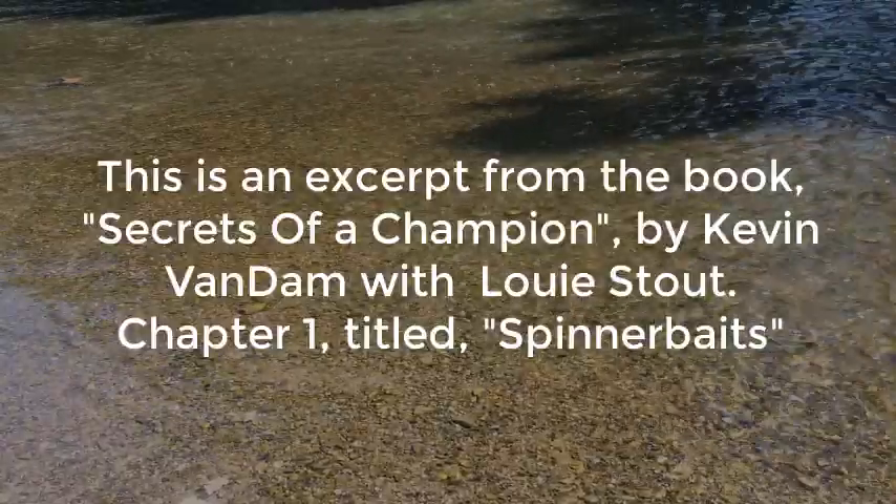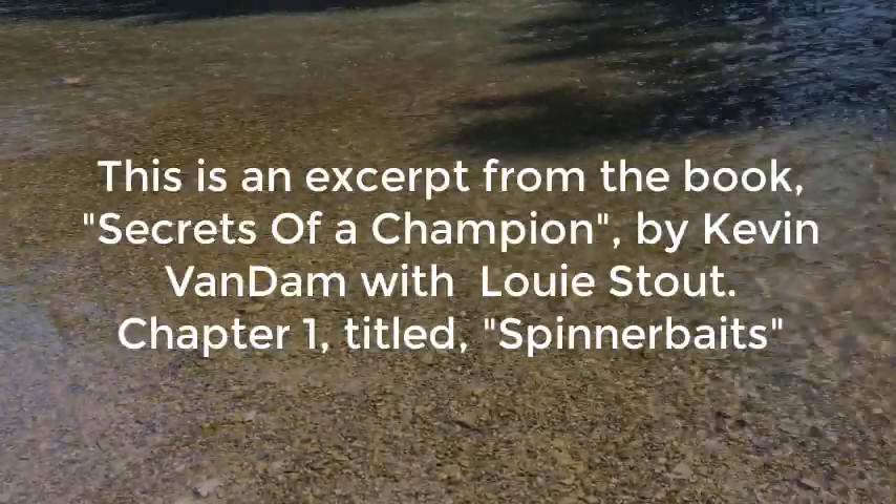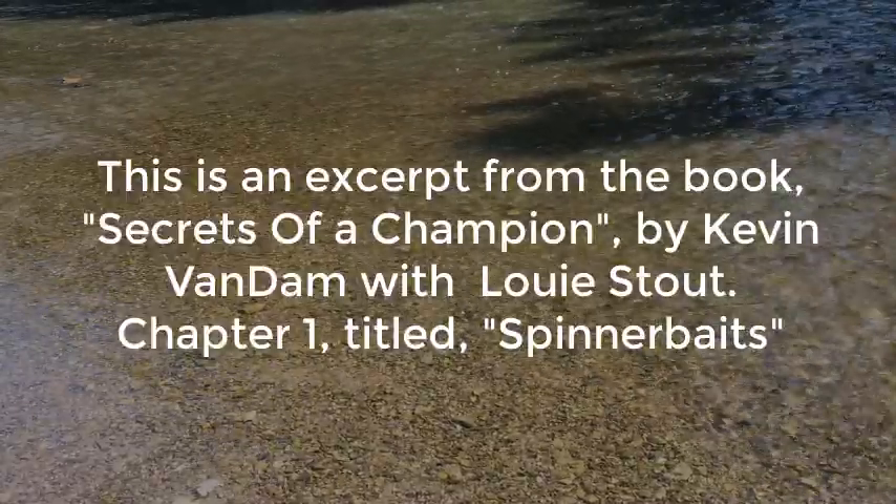This is an excerpt from the book Secrets of a Champion by Kevin Van Damme with Louis Stout. Chapter 1, title: Spinner Baits.